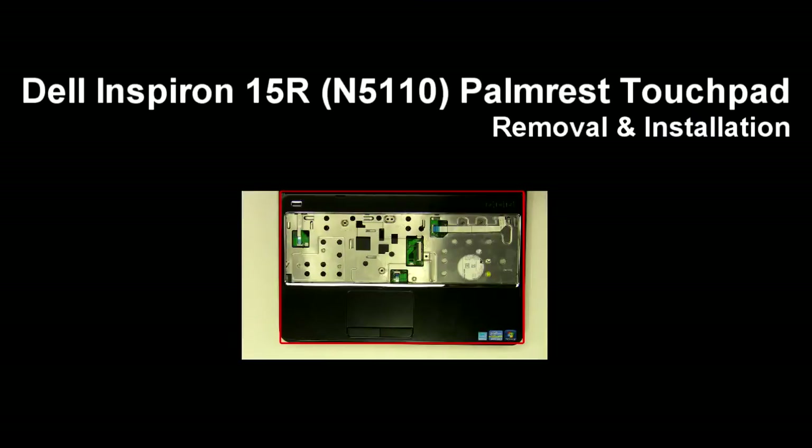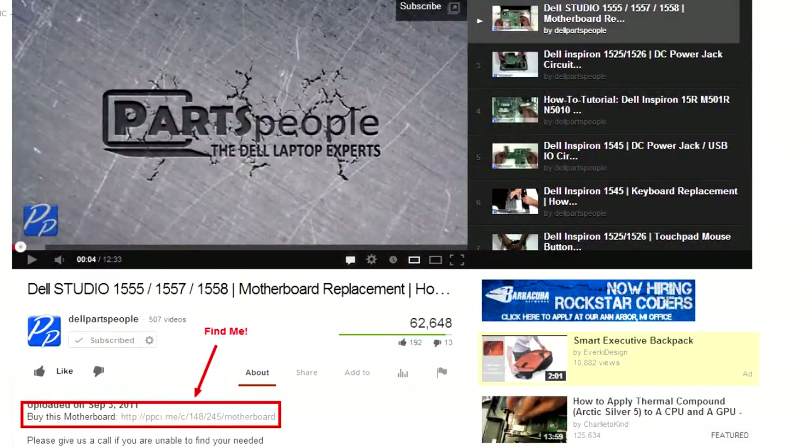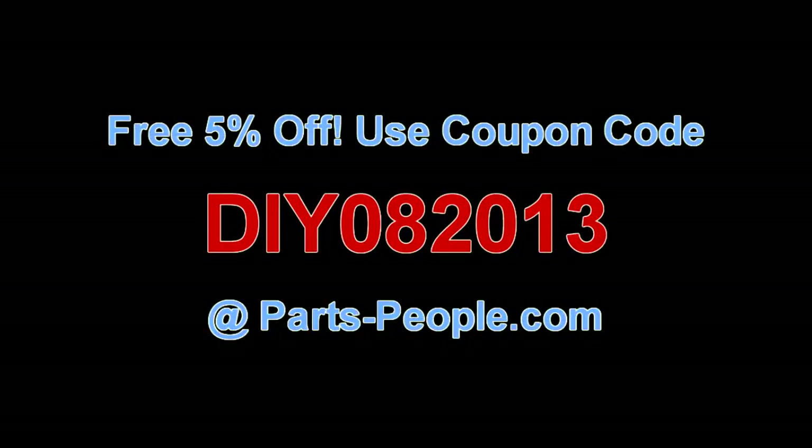This video will show you how to remove the palm rest touchpad on a Inspiron 15R N5110. Check the links in the description below to find parts for this laptop. PartsPeople.com offers 5% off to do-it-yourselfers with this coupon code.